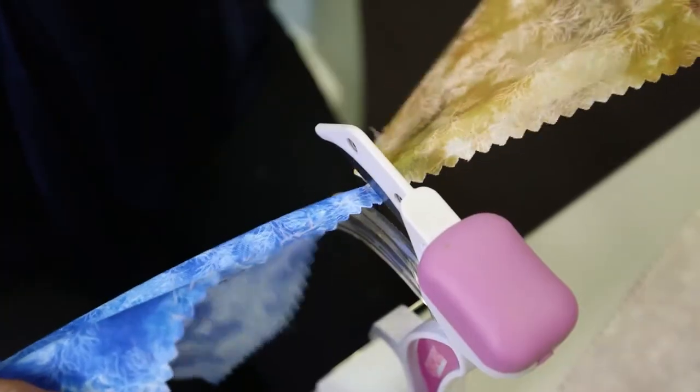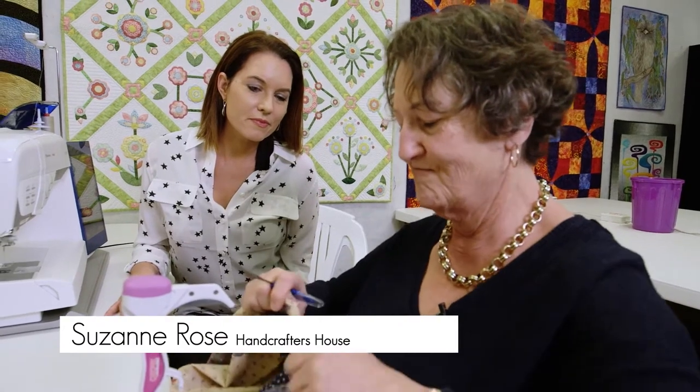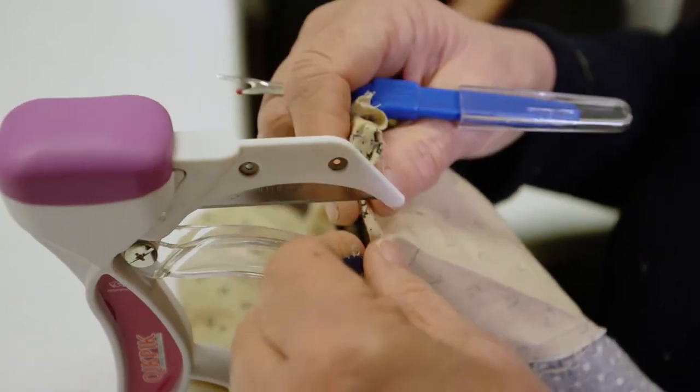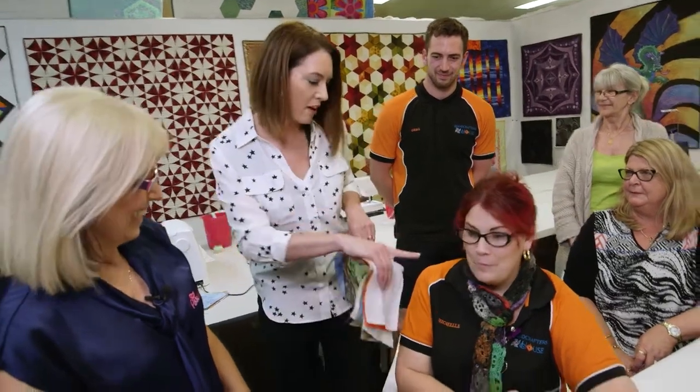So how has Quick Pick changed things for you? Well, I get really frustrated, so I start ripping it and then I rip the fabric. And so I found that when I use this, I don't do that. Let's put this to the test — we have you with the traditional picker and we have you with the Quick Pick.